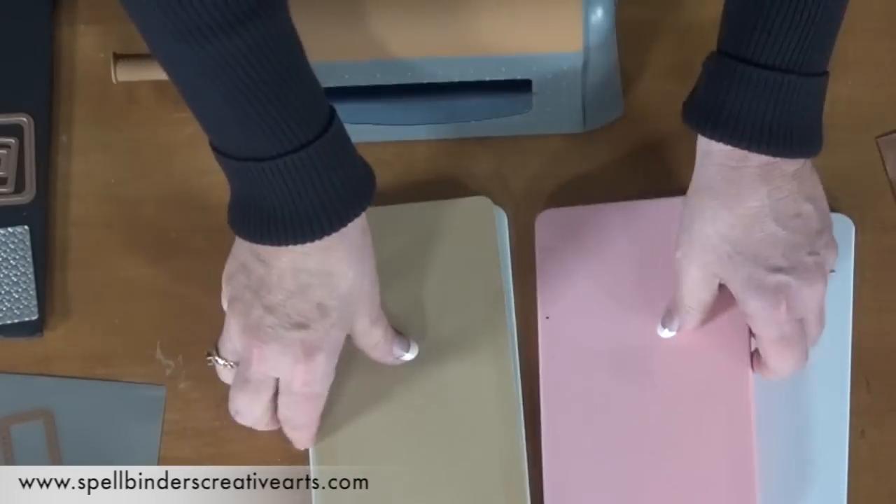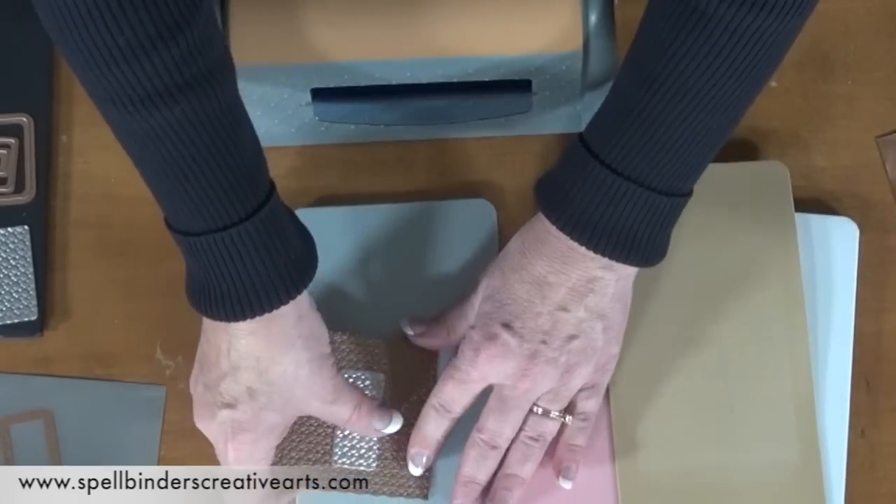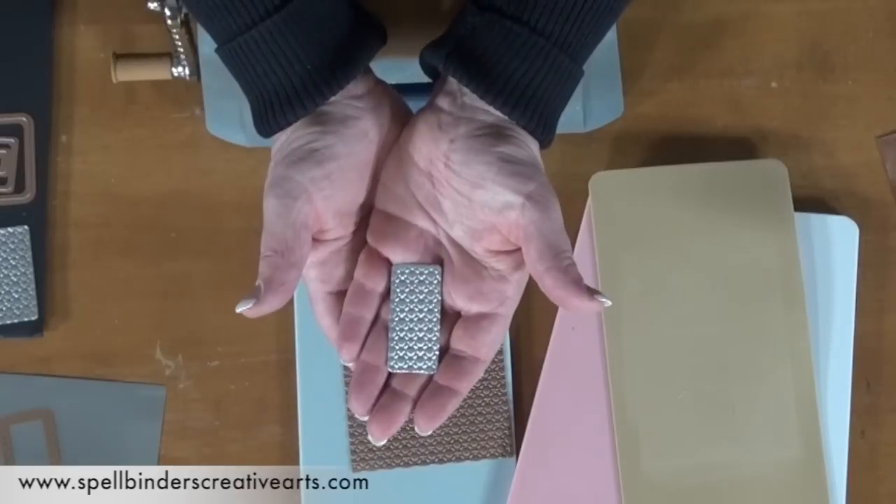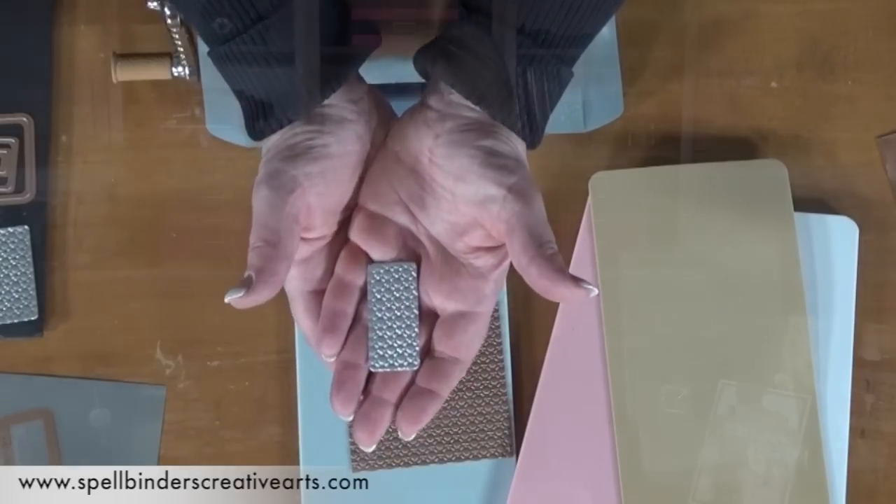Let's open it up and look and see what we've got. Look at that deep emboss. That's from the pressure of this machine. It is simply amazing. I know you're going to love it.